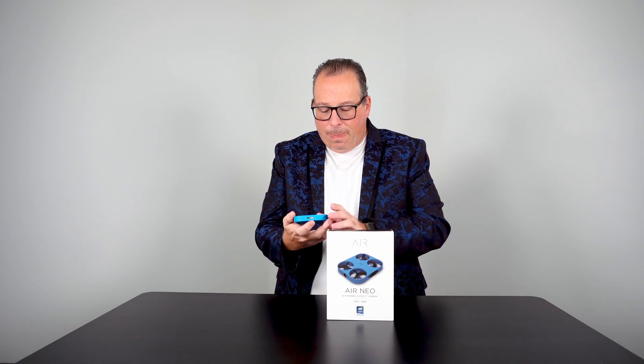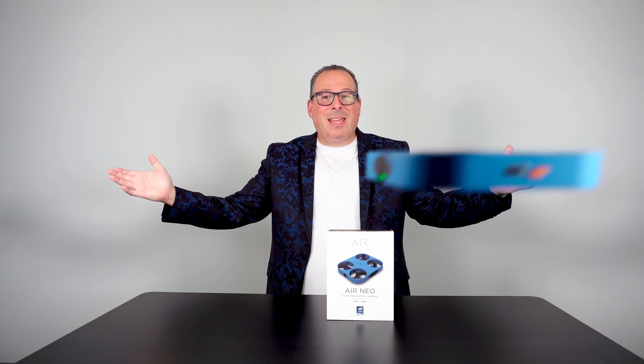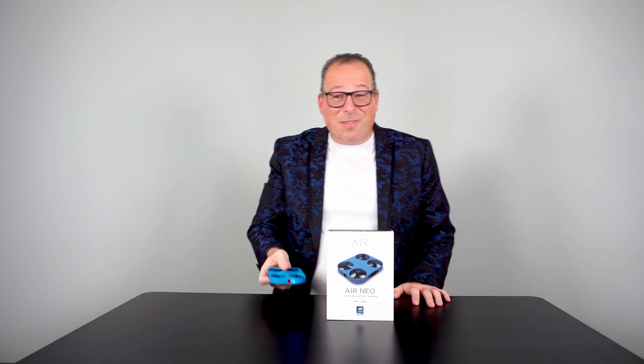Let's take a look at the wide camera. There I am — it's captured me in video and hopefully as a picture too. I'm going to put my arm out and it will come back to me.